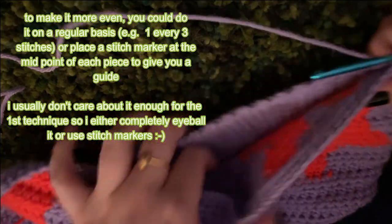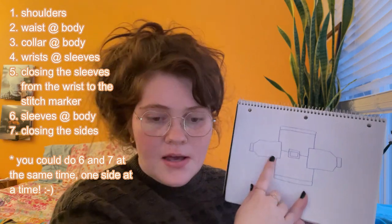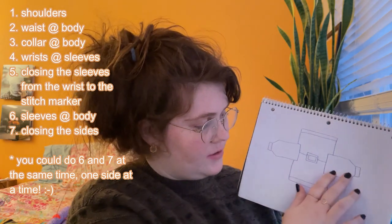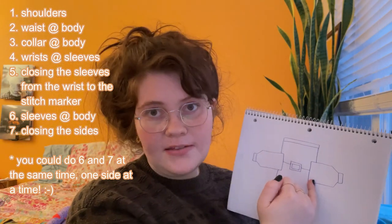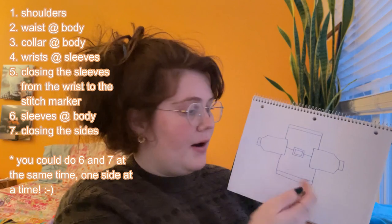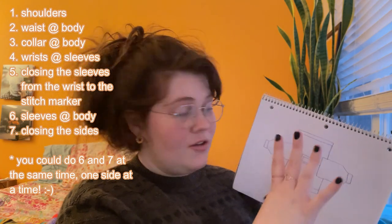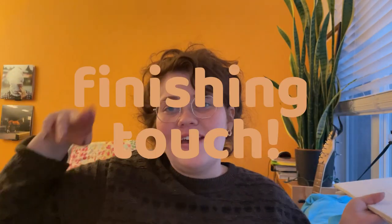Assembly order: first sew the shoulders, then attach the waist ribbing to the body, then the collar to the body, then the wrist ribbing to the sleeves, then close each sleeve up to the stitch marker. Next attach the sleeves to the body — do the small side piece, go across the shoulder, come back — then fold everything to close the sides. Finally, tuck in all the little yarn ends, cut them, and you're done.